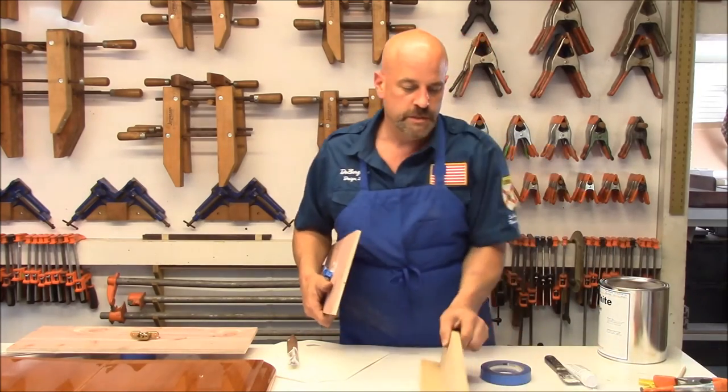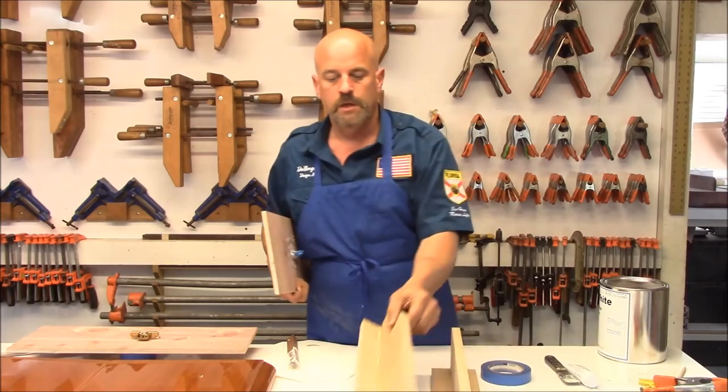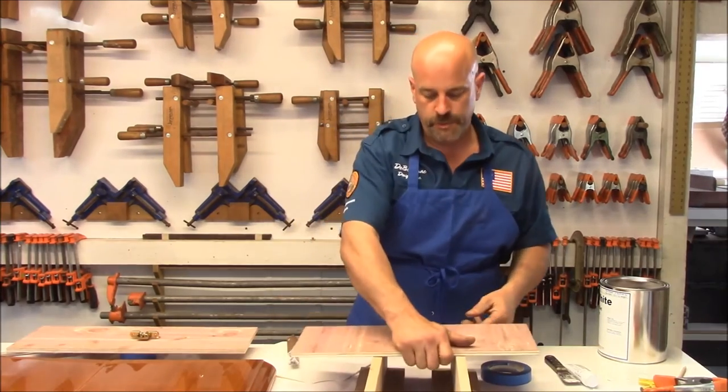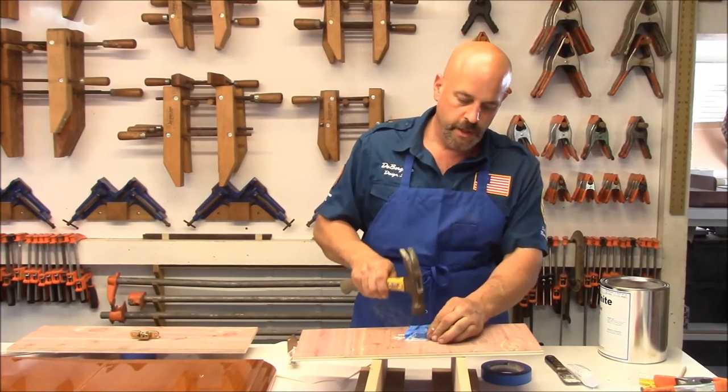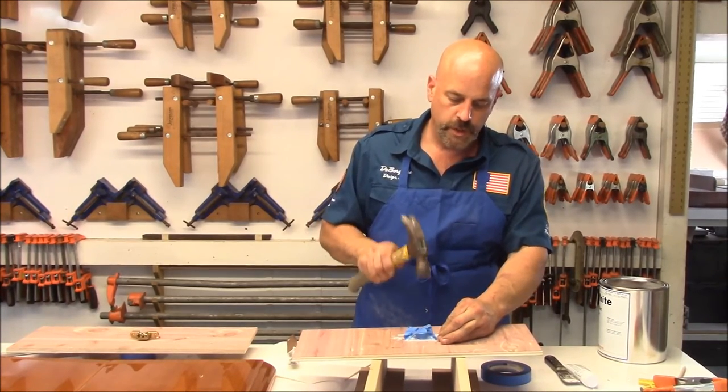So I'm going to take these two boards. The wax process — you should always put three coats of wax on, just letting it dry between coats.